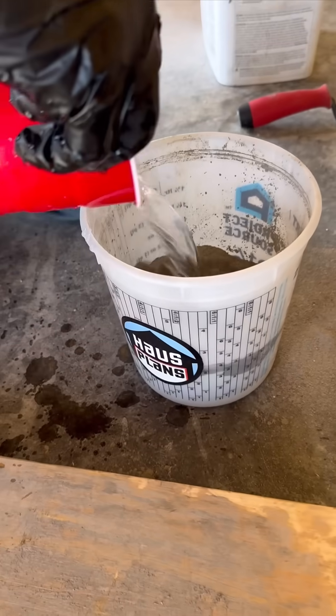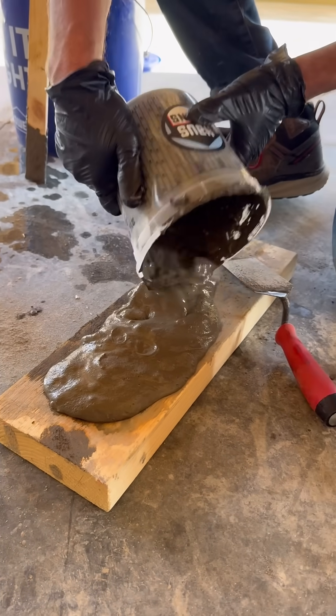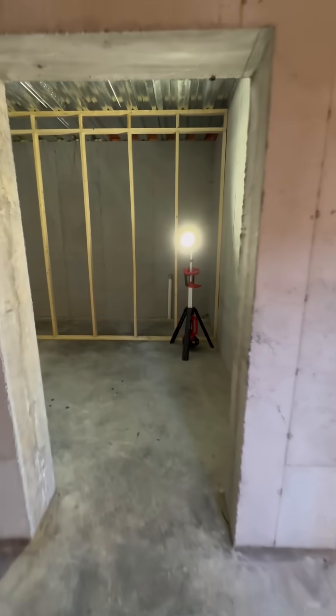I'm mixing up some hydraulic cement to fill in the ends of the metal decking underneath the garage floor above. There's going to be a Fort Knox vault door right here in the basement to enter the room.